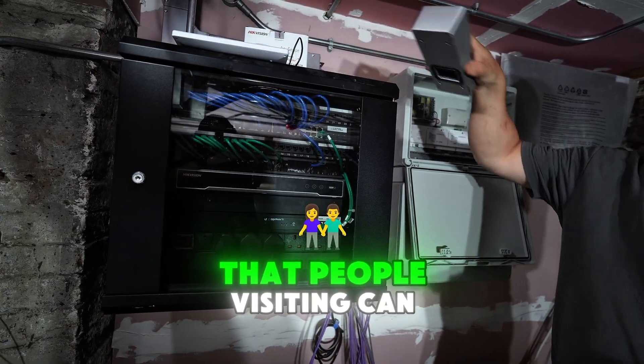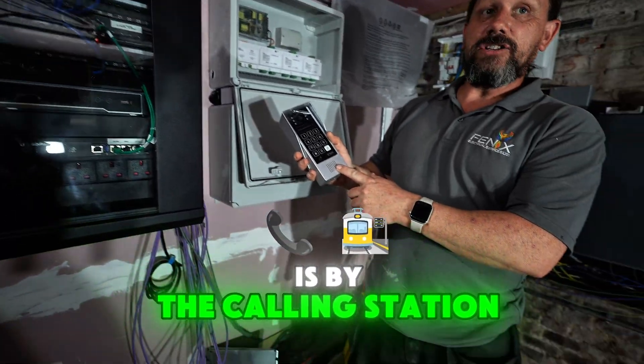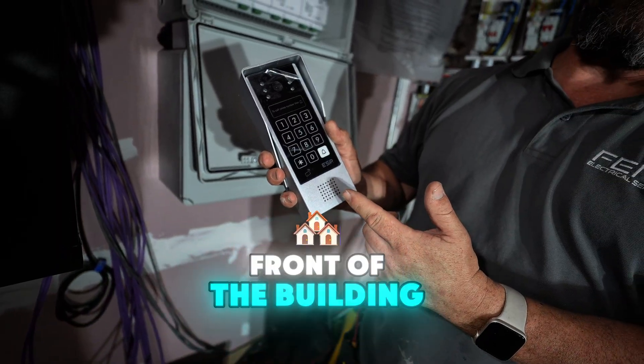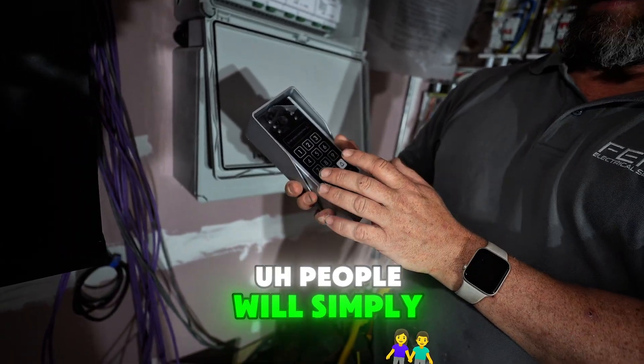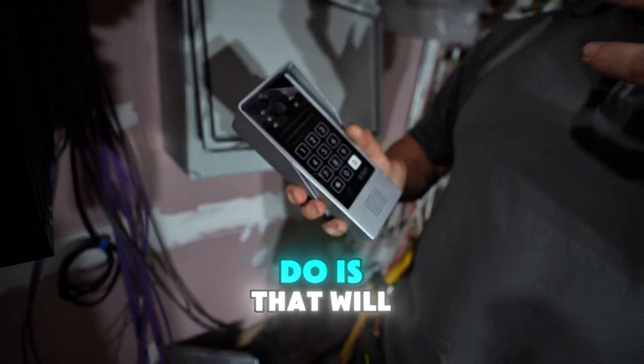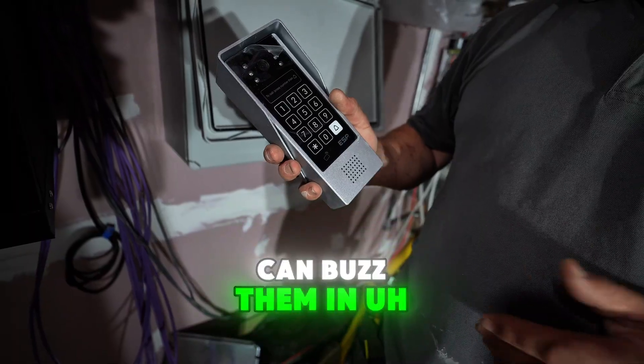The way that people visiting can call into the rooms is by the calling station. This is positioned outside on the high street or the front of the building. People will simply press a room number like 01 and then bell, and what that will do is ring flat 1. Then they can communicate with flat 1, and if flat 1 wants them to come in, they can buzz them in.